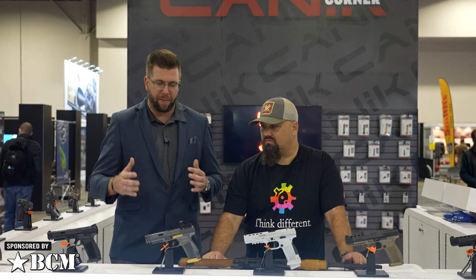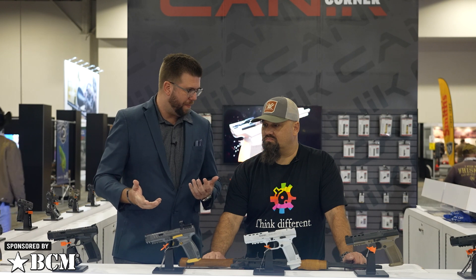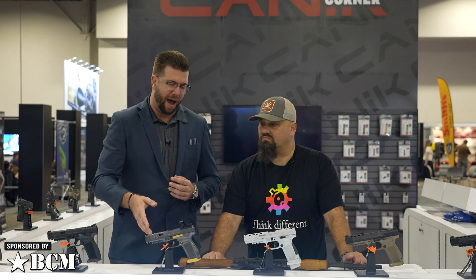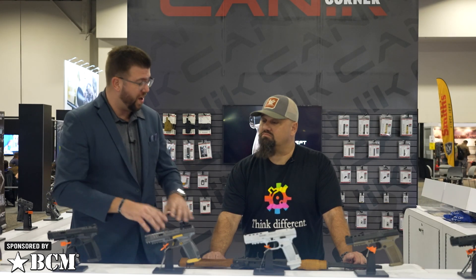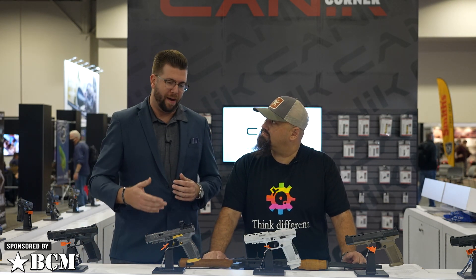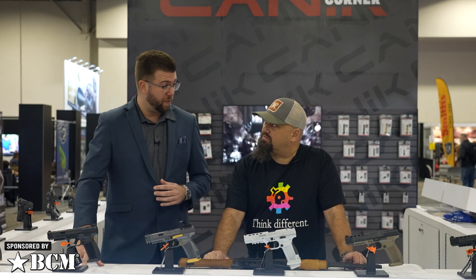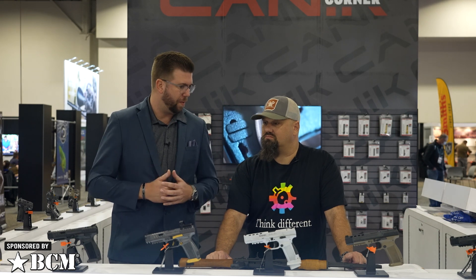Competitors in this class run $1,000 to $1,500. The Canik Rival comes in at an MSRP of $679 — you'll probably see it around $629 at retail. An aftermarket trigger alone is $200 traditionally; aluminum base plates for mag drops run $20–$30 each — all of that comes with the gun. It competes in all USPSA and IDPA classes right out of the gate. They actually shipped last week, so they'll be available this week on online retailers and in brick-and-mortar stores within the next couple of weeks.